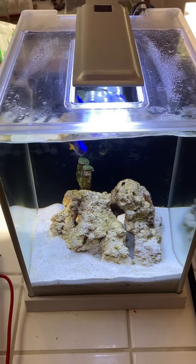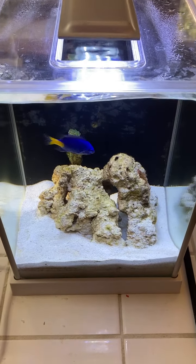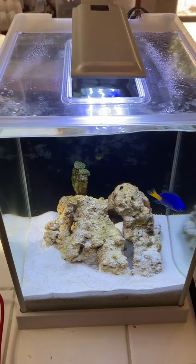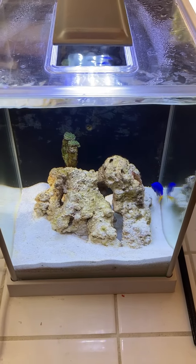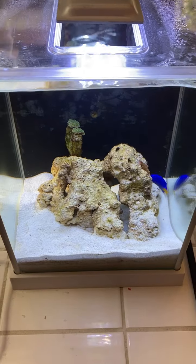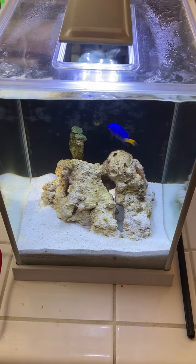The filtration I'm running is Kemi Pure Elite, which is not the cheapest filter media by any stretch. It would probably be cheaper if I bought some bulk materials and came up with my own mix, but it's good for now.